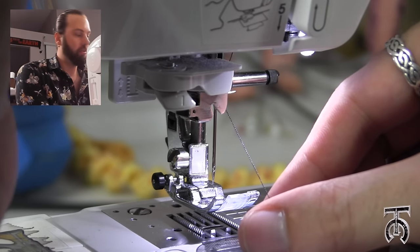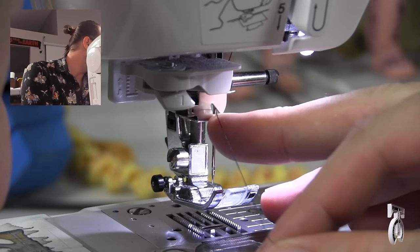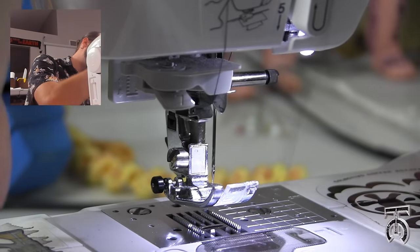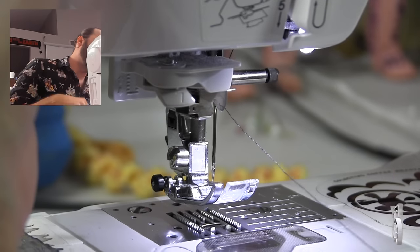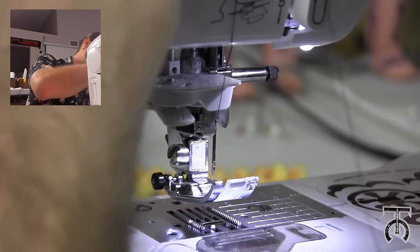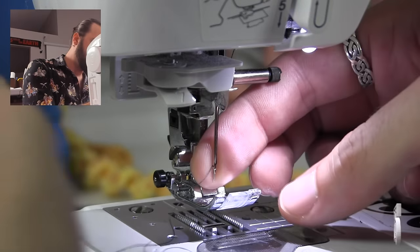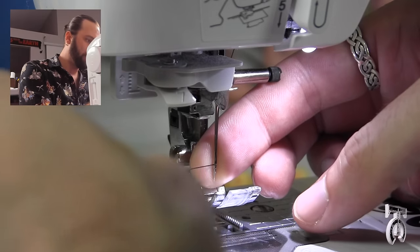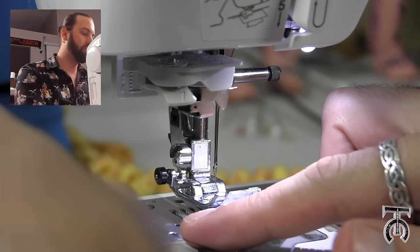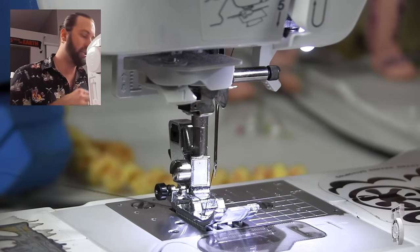To use the automatic threader on this machine, you just take your thread and pull it through this little metal groove right where my finger is there. And then on the left side of the machine, there is a white lever, where all you have to do is hold that thread in place and pull down the lever. So when you pop that out, you just press the thread on the left and pull it, and now your needle is threaded. Now I just run the thread through the bottom of my presser foot and I am going to lower that down.